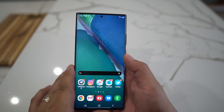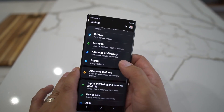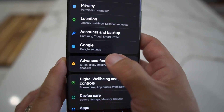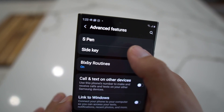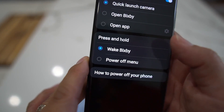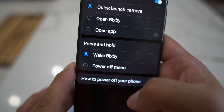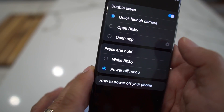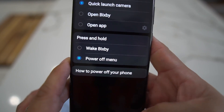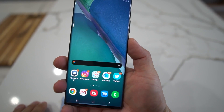Go into Settings, then go into Advanced Features, then go to Side Key. You're going to see the press and hold feature — see how it says 'Wake Bixby'? Well, you can hit Power Off Menu, choose that, and go back.